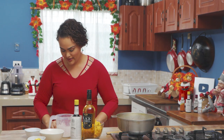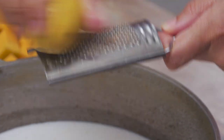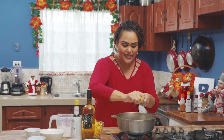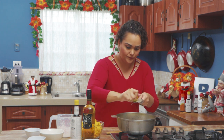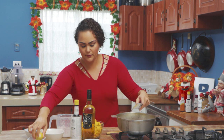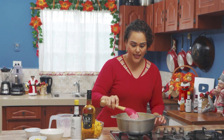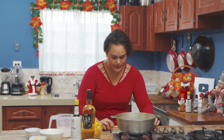Nice nutmeg flavor there. And we are going to zest some of our lime, so you will get some of that citrus flavor as well as the spices. The stove is on a low heat just so we can get those flavors starting to blend.